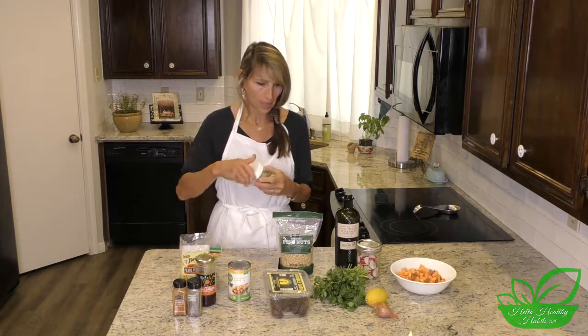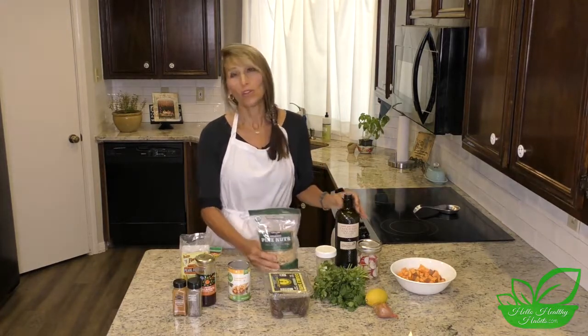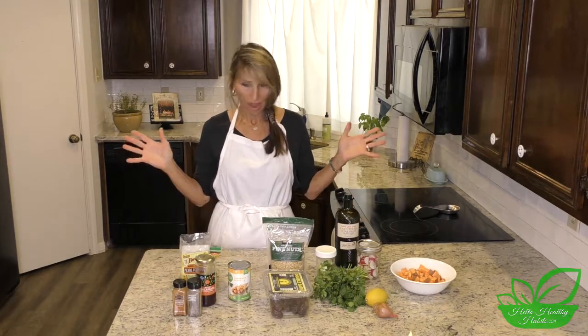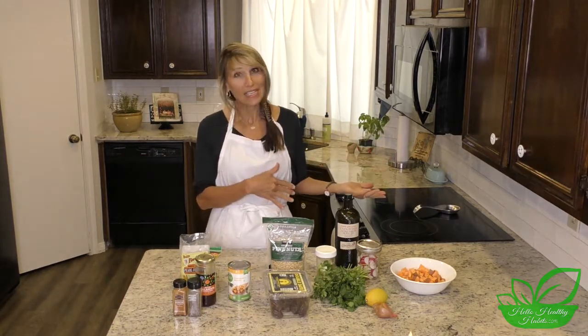On top we'll have a little bit of green onion, which I already have ready in my fridge salad bar. Last but not least, some pine nuts — we're going to toast these just lightly. We'll also use a little bit of olive oil in the dressing.